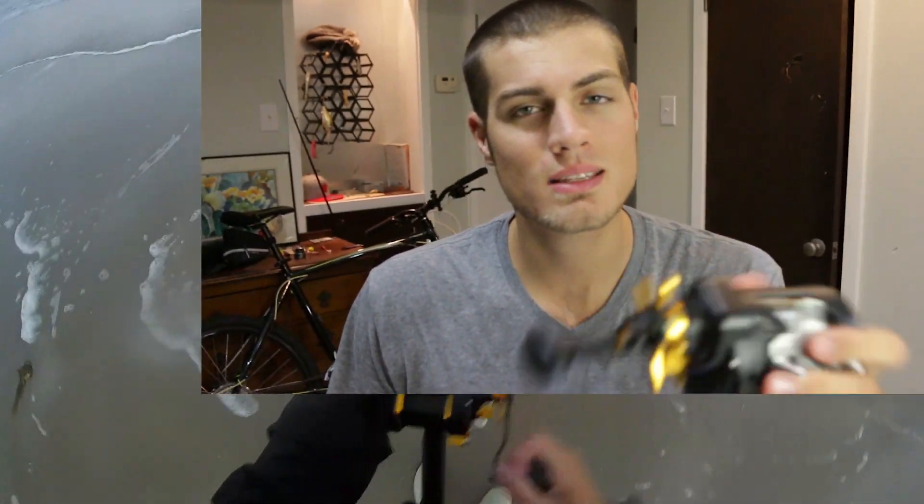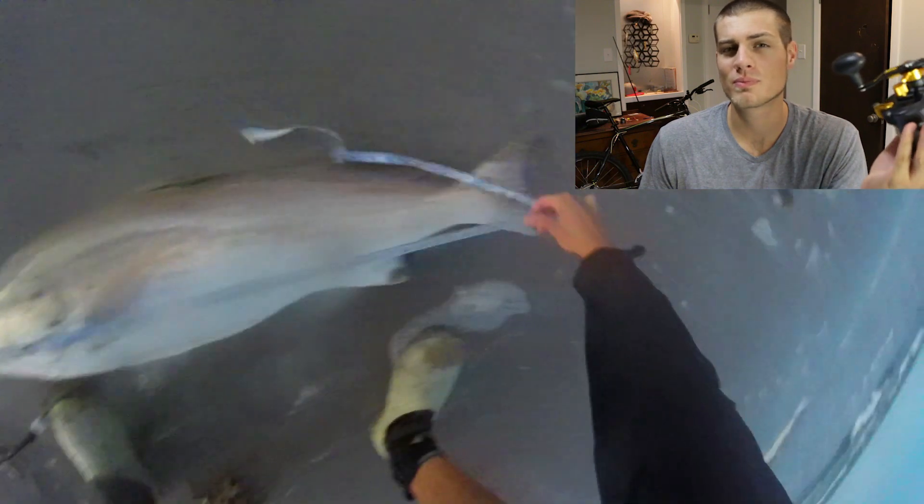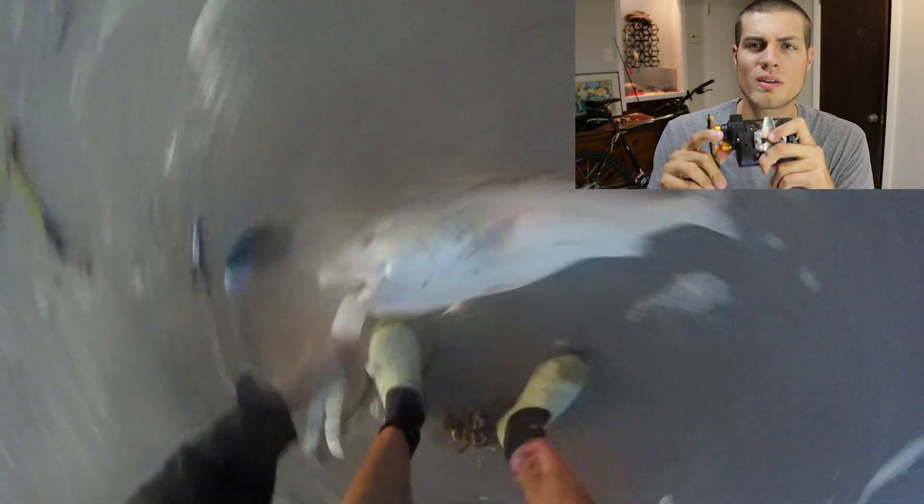It easily handles bull reds. Pretty much anything you can throw at it, short of a very large shark, 25 pounds of drag is going to be more than enough.